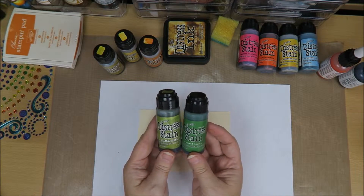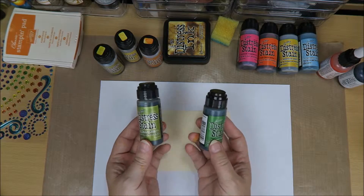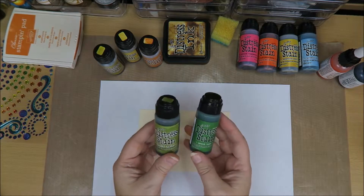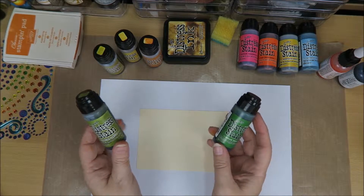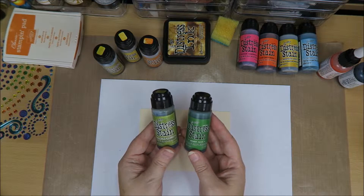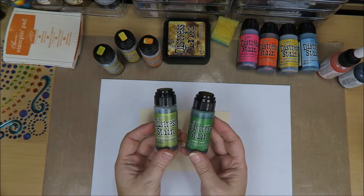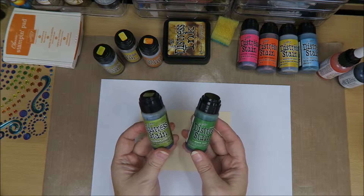Today we're going to work with Tim Holtz's Distress Stains, and they're from Ranger. These are awesome for making backgrounds, and you can do so much with these distress stains. I really love these and I've got almost all colors, and that's a lot. But I'm not going to make a background with this today. We're going to use it in a fun way — we're going to make splash cards. That's just what I call them.